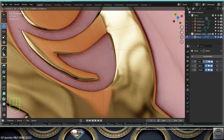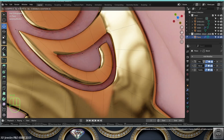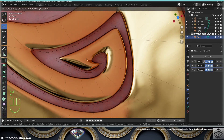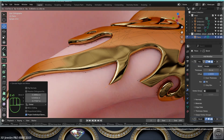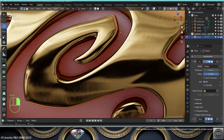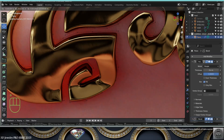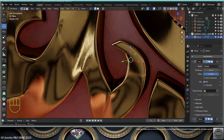They always ask me if Blender is better than Rhino or Matrix — and yet this gorgeousness is happening right here, right now in Blender, and that's all I care about. Keep laying the foundations of your design.